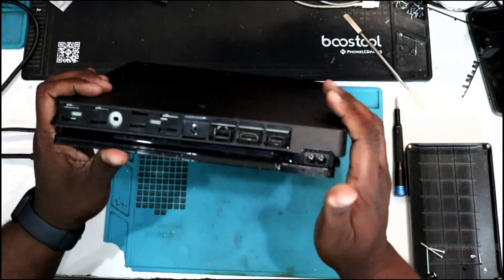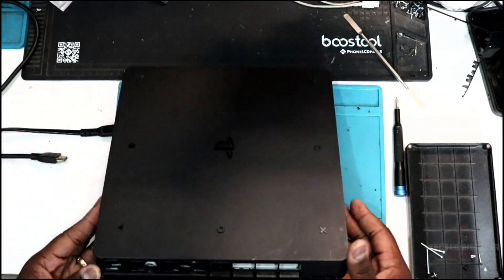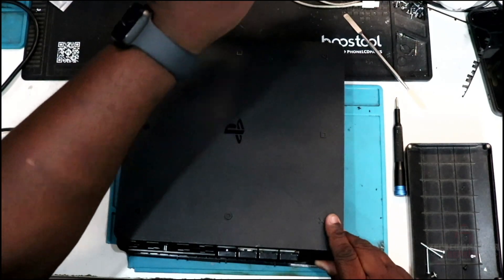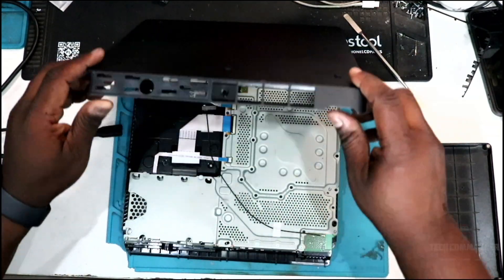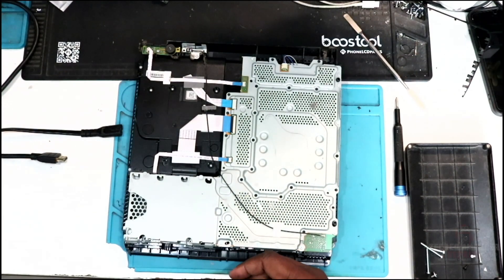Then you can start prying from the corner to lift up that bottom plate — lift it up, slide it forward, and it should come off. If there's dust in there, you probably want to clear it out.